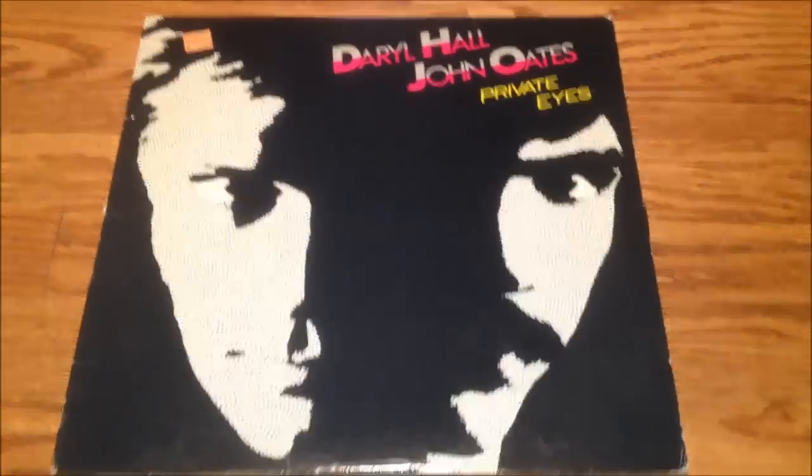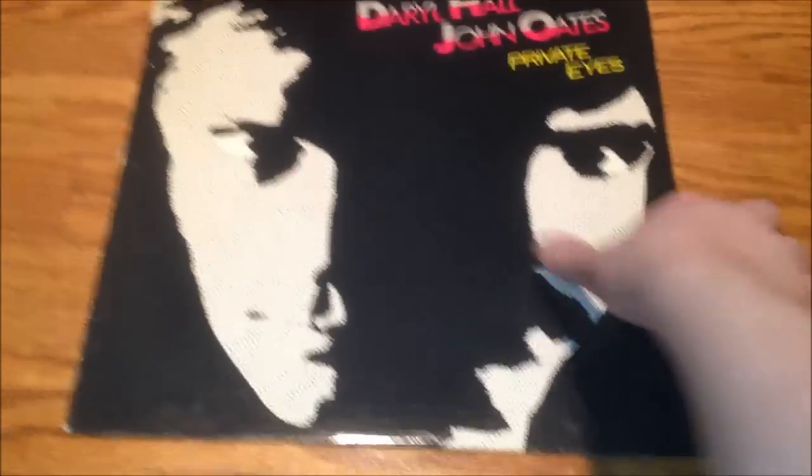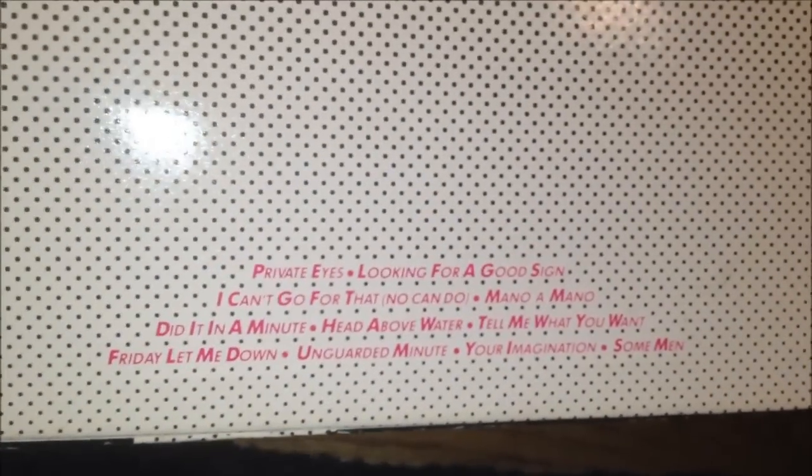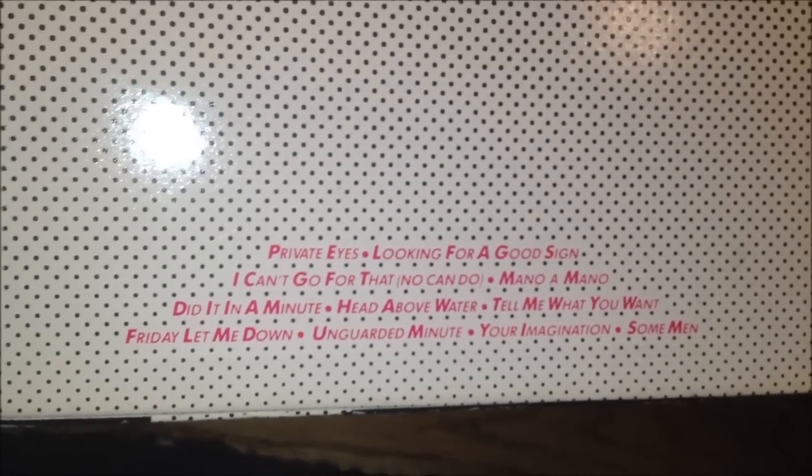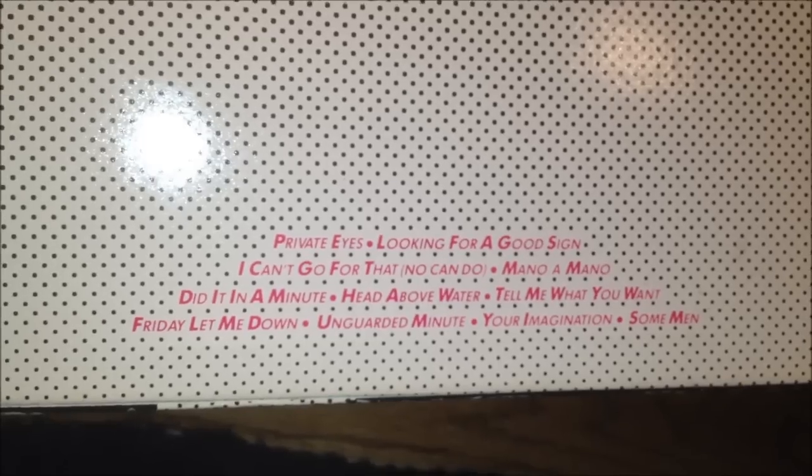And the other one I really like — got some Hall and Oates. Private Eyes. This is a damn good album; it has some good songs on it. This is from sometime in the early 80s. It has Private Eyes and I Can't Go for That — those are the two off the top of my head. I haven't heard the rest, but good songs though. Pretty awesome.